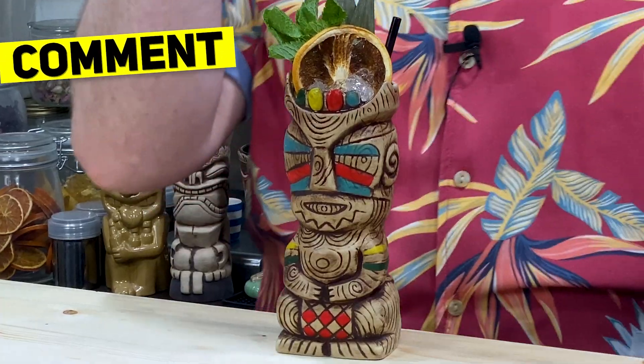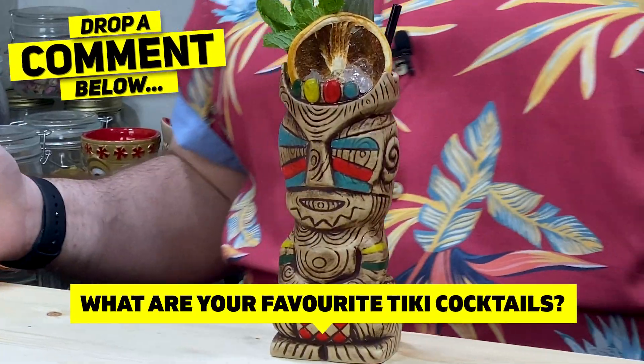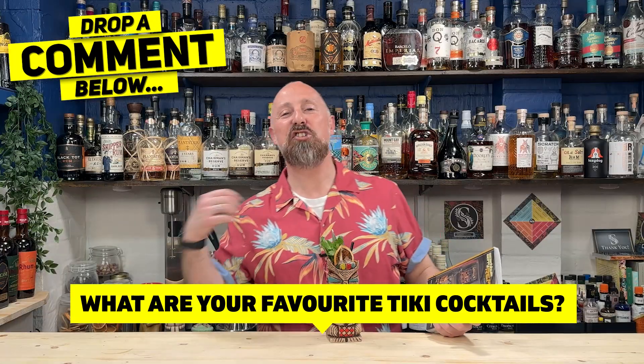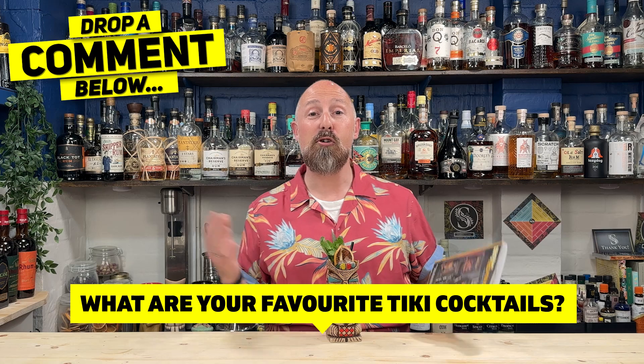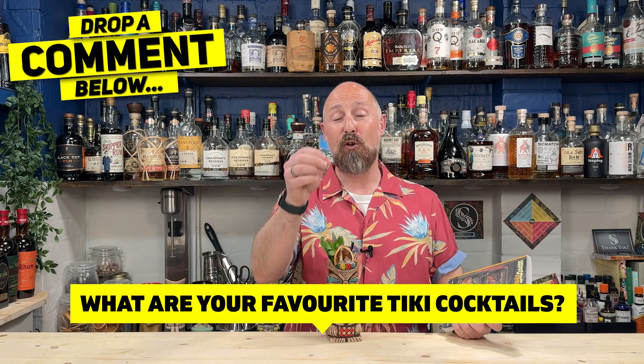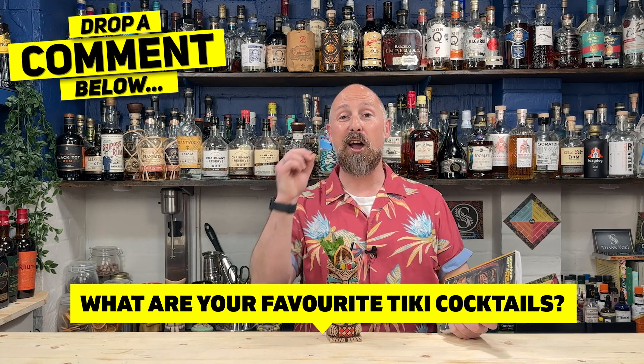We're going to be looking at these cocktails, showing you how to make them, and giving you my thoughts on whether these are cocktails you should be making, or whether we need to adapt them slightly — tasting notes will be at the end. I want to hear from you guys in the comments: drop your favourite tiki cocktails — and I don't mean Mai Tais, Zombies, or Jungle Birds — I mean different tiki cocktails that not many people shout about. Drop your favourites below and I'll look at making them in series two.